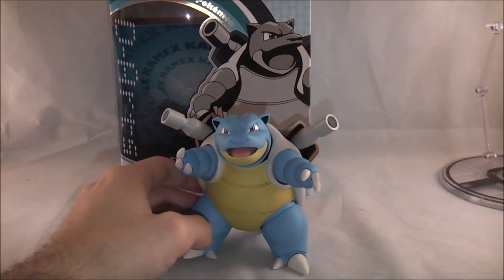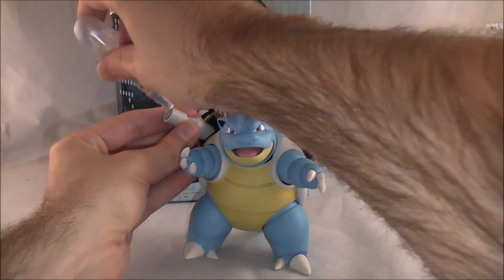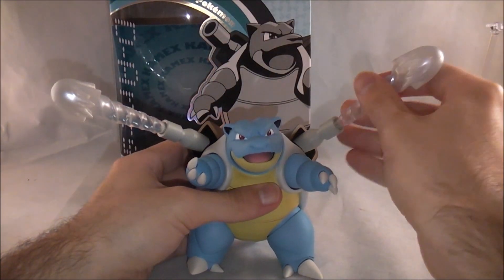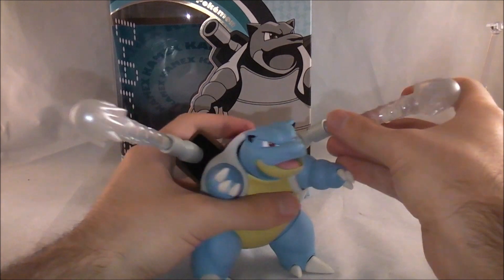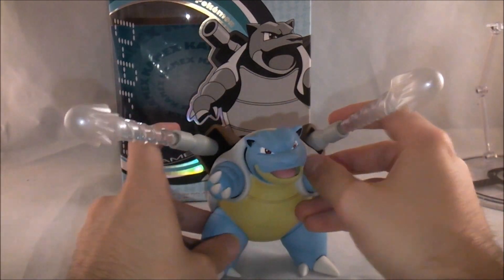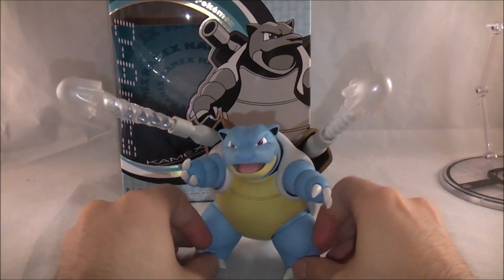As I showed you, you can put the water effect parts onto the cannons. So he can be doing hydro pump — Blastoise use hydro pump, and he's like okay, and then he does it. Very, very cool.